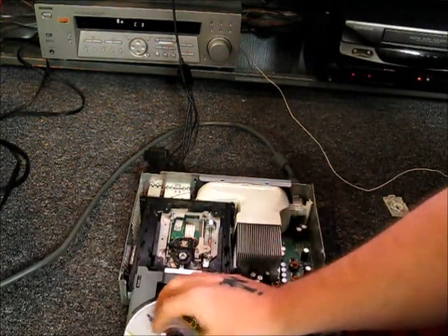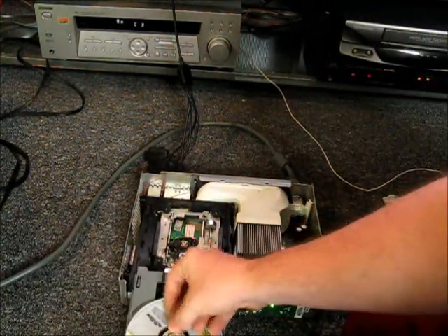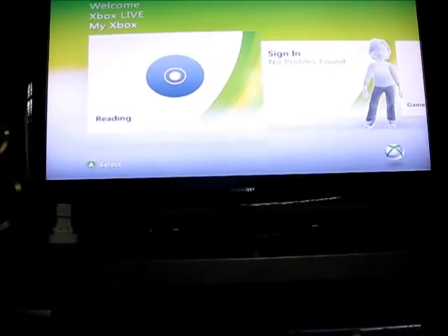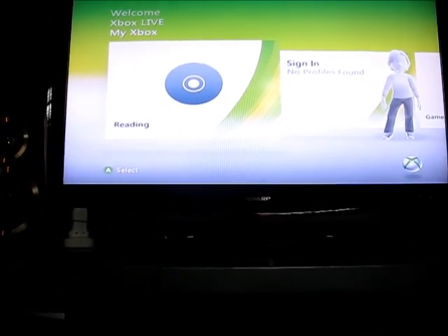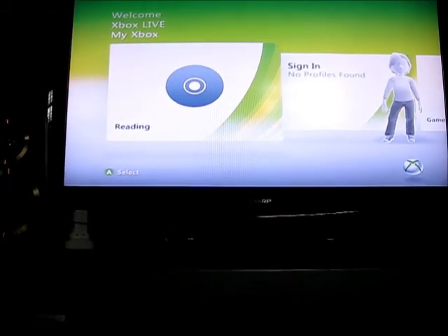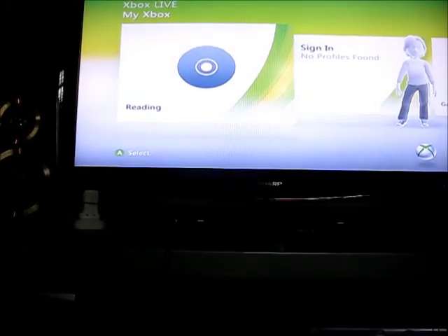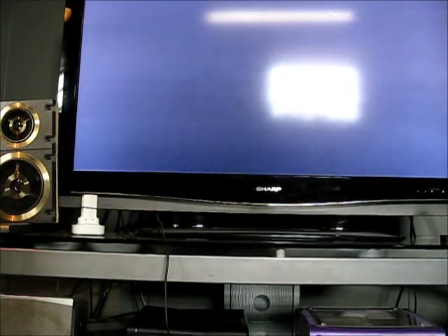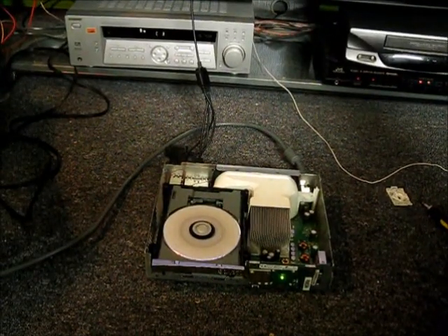Put your game in, close it, give it a second. Reading... Voila! Disc spinning like crazy.